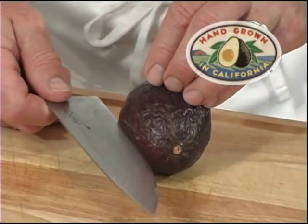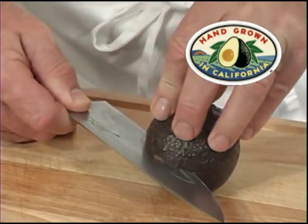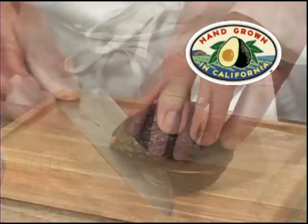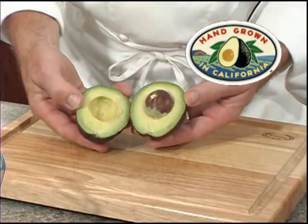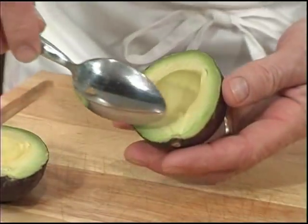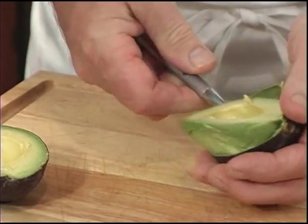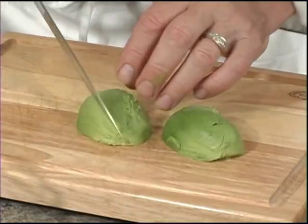For the avocado, we'll bring our knife in until it hits the seed and then turn to cut all the way around the seed. We'll twist to open, use your knife to remove the seed, then use a spoon to scoop out the flesh and dice.